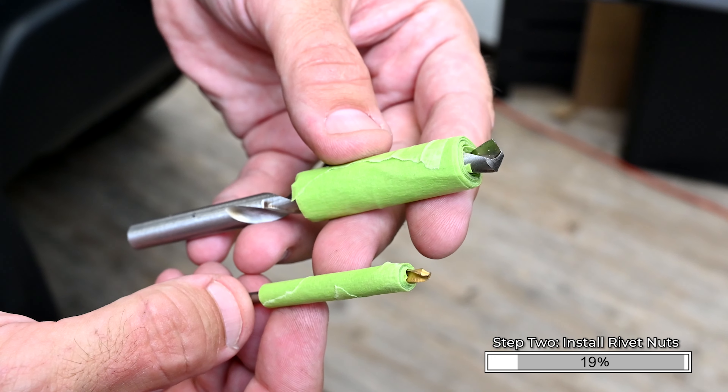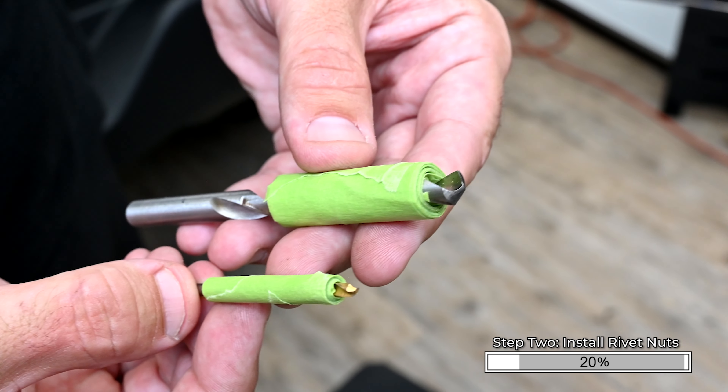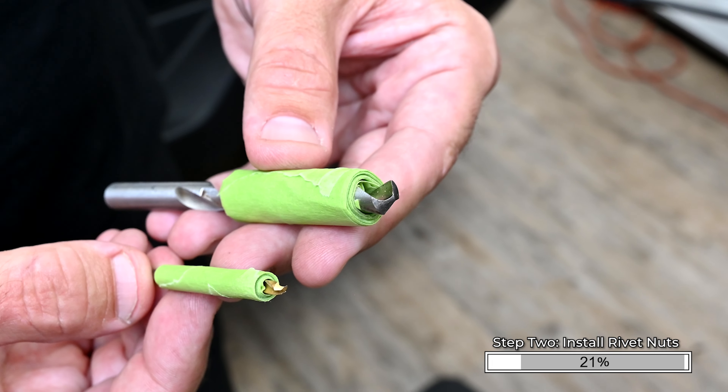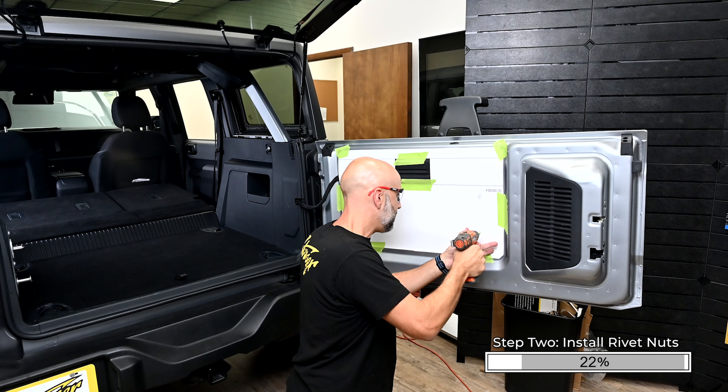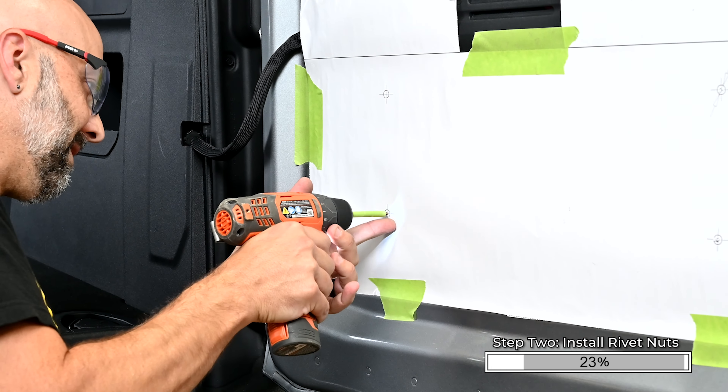To prevent the drill bit from hitting the outside of the swing gate, wrap a significant amount of tape around the drill bit, leaving only half-inch of the drill bit exposed. Drill the pilot holes, then drill the four 9mm holes at the marked locations.